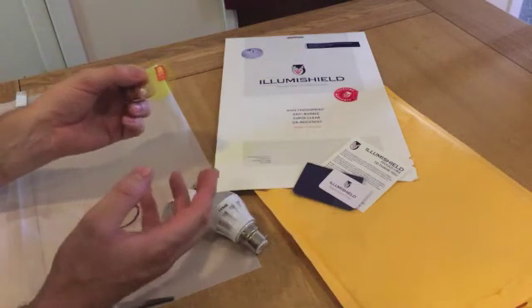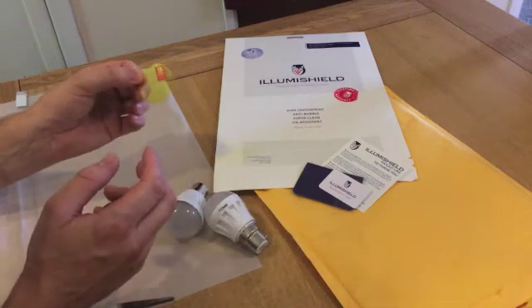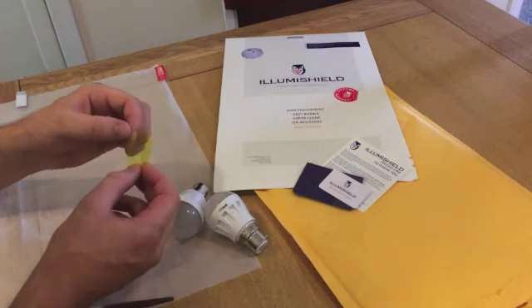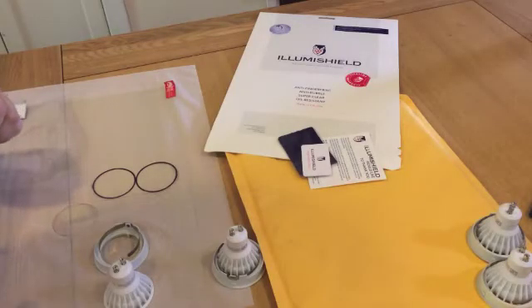I tend to use a yellow acetate just to practice if I think a filter is going to be difficult to fit and I might have to cut it a few times to get it right. It's so cheap it's just disposable. That's basically it — I shall see you in the next section where I'll show you the fitting to different types of bulbs.